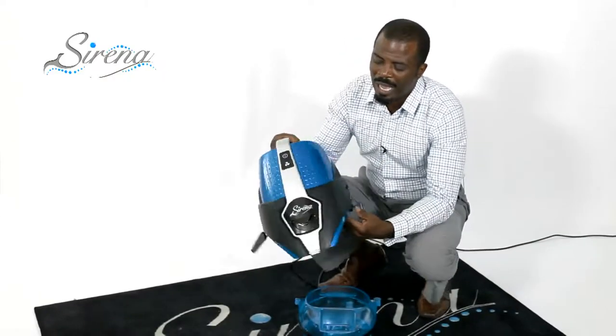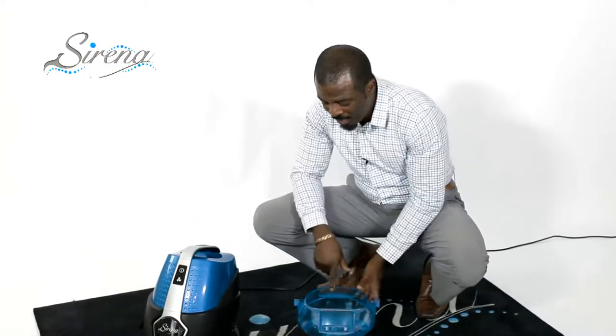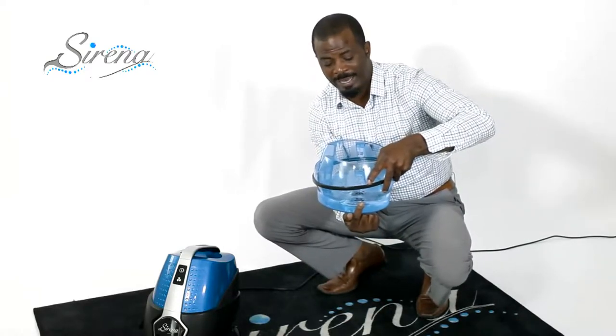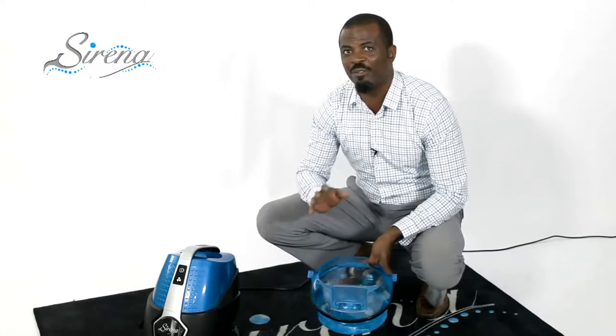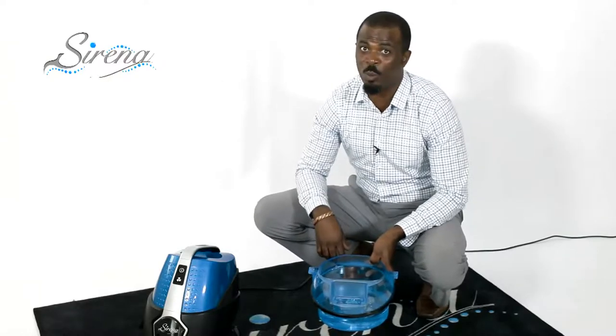Serena uses water to trap the dirt — there are no bags or filters to change. The Serena has two parts: the top houses the high-powered Italian motor with a 10-year warranty, and the bottom holds the water. When you're ready to use Serena, fill water to the minimum fill line, turn the machine on, and start cleaning. When you're done, just dump the water and the dirt and dust is out of your home forever.